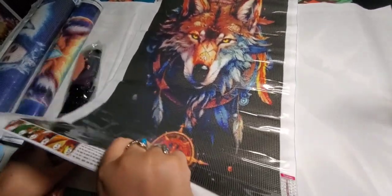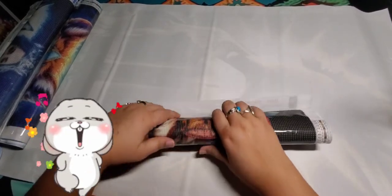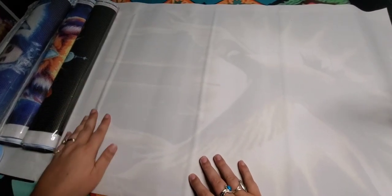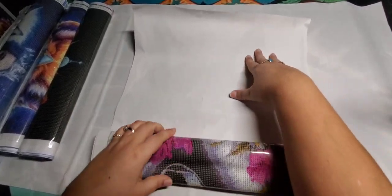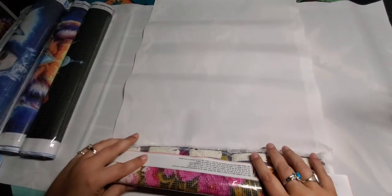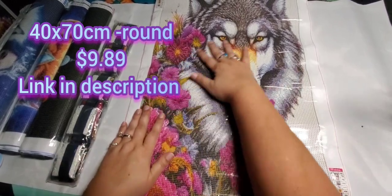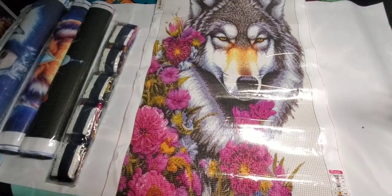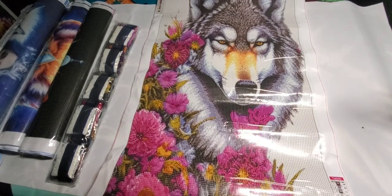So what did you guys do today? Anything exciting? Spring is getting closer and closer, and the weather sure feels like it. We've been having some cloudy and rainy weather here, but I guess that's just all part of the beginning of springtime. This one is a round as well, and I just love this one — absolutely gorgeous. Love the flowers. This one has 23 colors, and it looks like it's all letters.